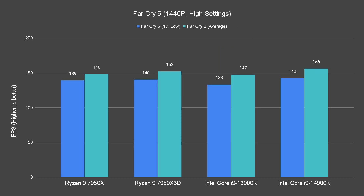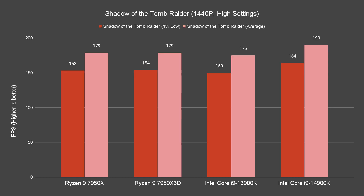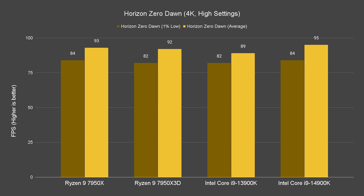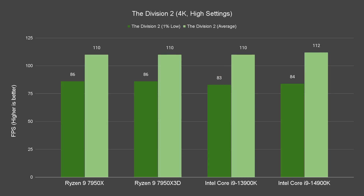As we scale up to 1440p resolution, much to our surprise, the 14900K performs better than the rest of the CPUs in the majority of titles we tested, with a performance gap of about 4 to 8%. Similar results can also be seen at 4K resolution, where the 14900K yields better performance of about 6 to 8% compared to the 13900K.